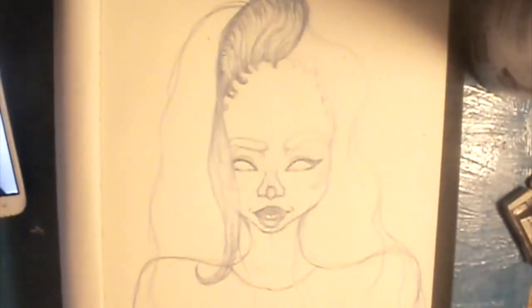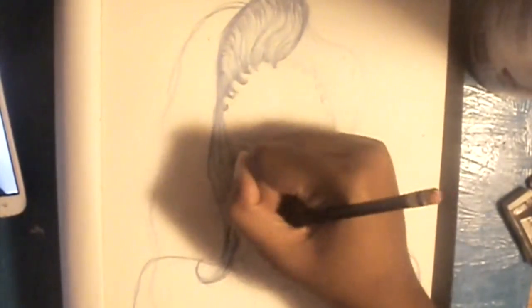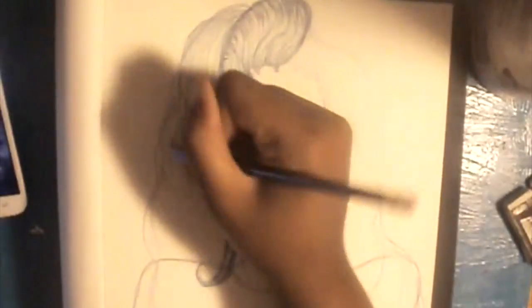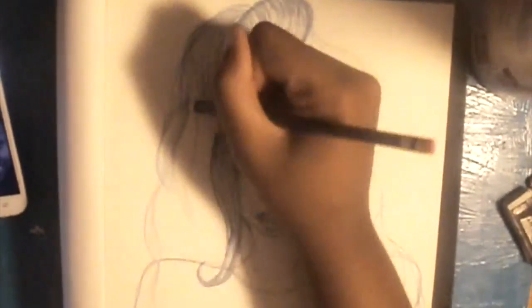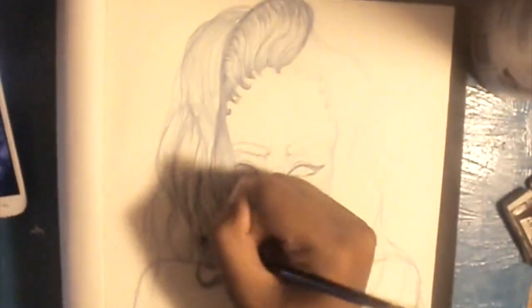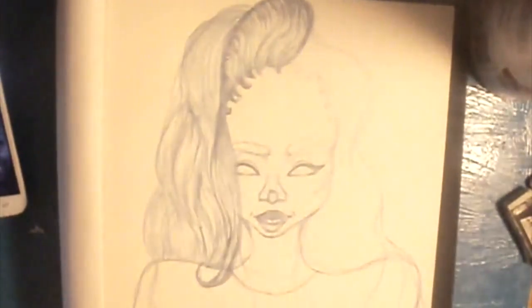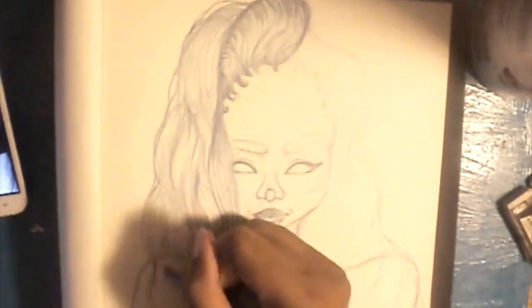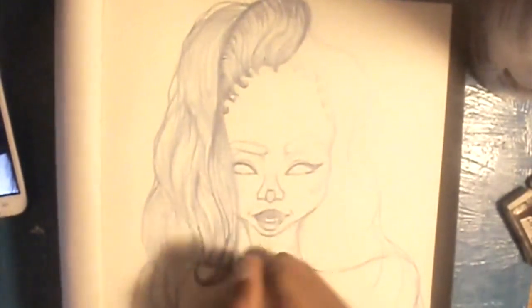I tried to go for a more stylistic style for her baby hairs that are laid down and sleek. I wanted to keep it still my style but not too serious, so I added a little cute design there for her baby hairs to represent that. The hair took the longest part — it's the most detailed part in my opinion, but I kind of like how it turned out. It took forever and my hand was killing me, but you know.